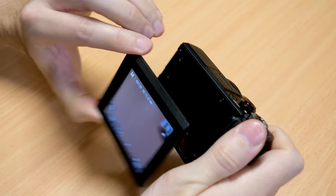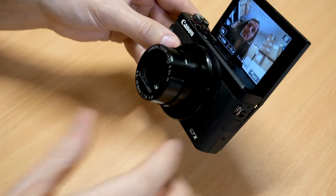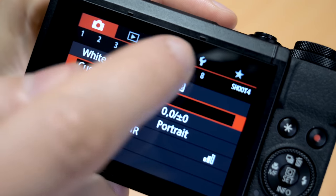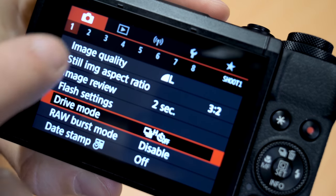Like the Mark II we have a tilting screen that's good for various angles, including selfies. The touchscreen is also extremely well implemented — it's very responsive and easy to use. Combined with Canon's easy menu system, even new users are going to be able to navigate this camera without a lot of trouble.